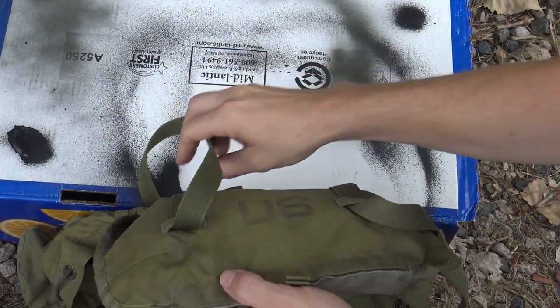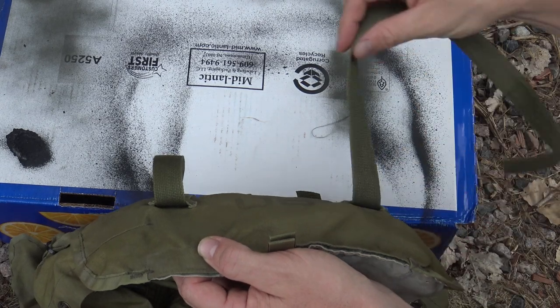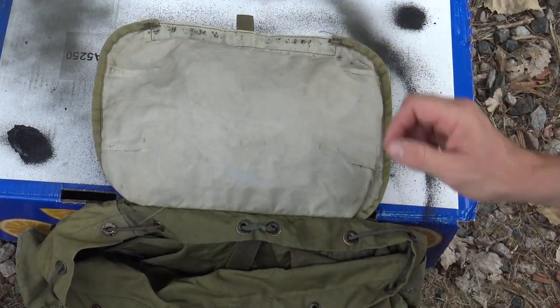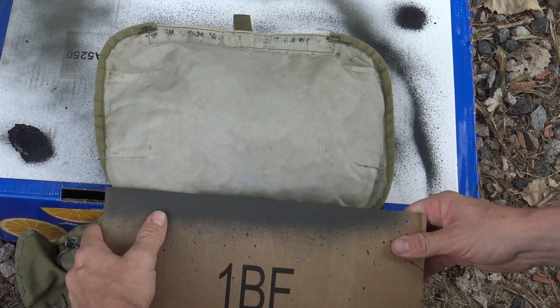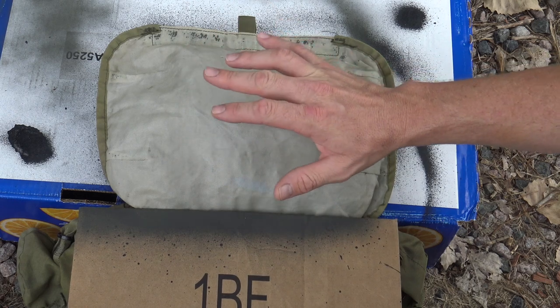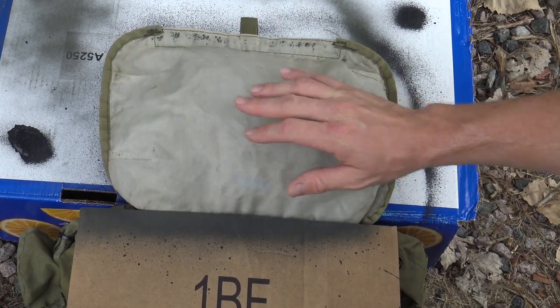Before I get started I want to make sure I tuck in all my straps or anything else I don't want hit by the Flex Seal. I'm also going to use a piece of cardboard or some sort of blocker that I can place here, so when I'm spraying, only the area I want to get hit by Flex Seal is going to get exposed.